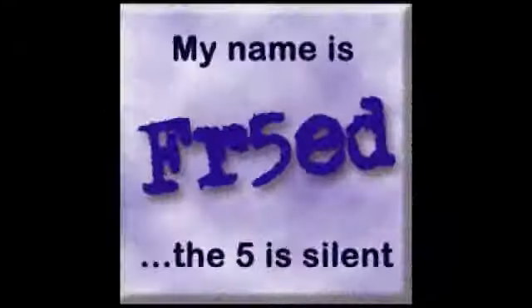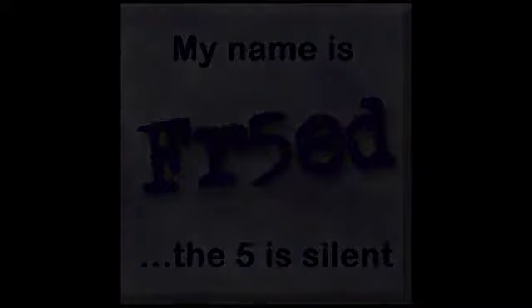FR5ED. And there you go — we'll see you next time.